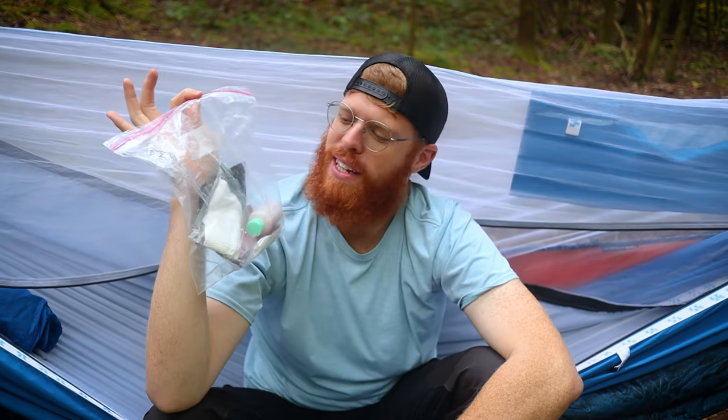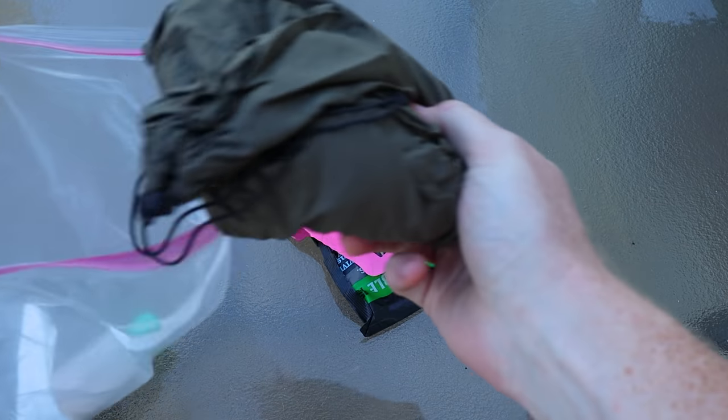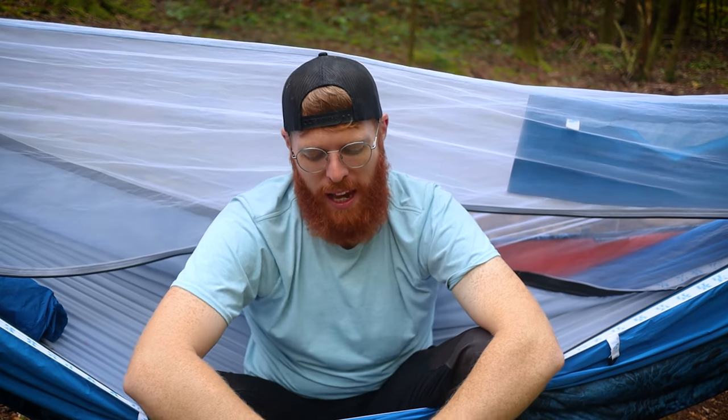I have a different ziplock bag that I keep my toiletries in. This has got my Deuce of Spades, some anti-monkey butt powder to keep me from chafing, and some baby wipes. I didn't bring my poop hammock on this trip, but if you're interested, in the last video I talked about the Porta Privy — check it out at theportaprivy.com. I tried to go a little bit lighter weight on this trip.